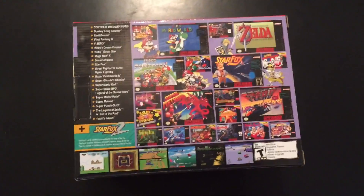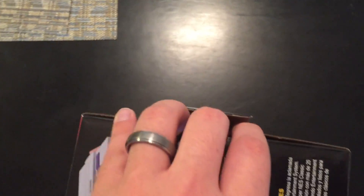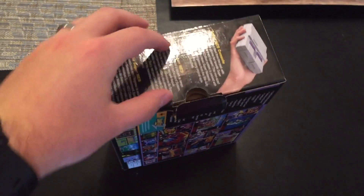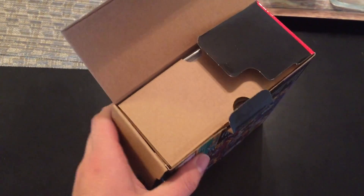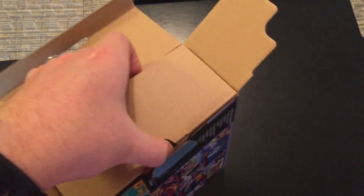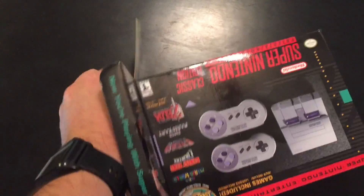Let's go ahead and open this thing up. Nintendo did not seal this thing with tape, which is actually really nice because it's not going to damage the box or anything like that. I've never tried to open this with just one hand, so this might be a little bit of a fail. I'm holding my camera with one hand and opening with the other because I don't have any good equipment.